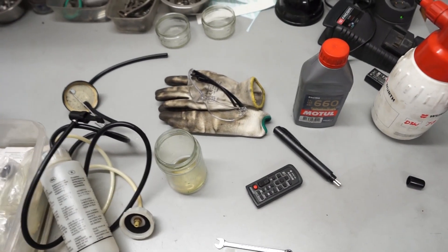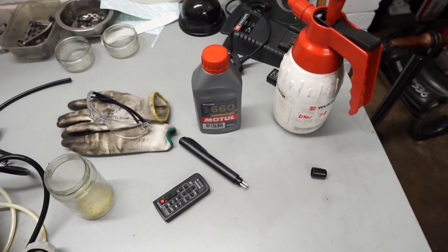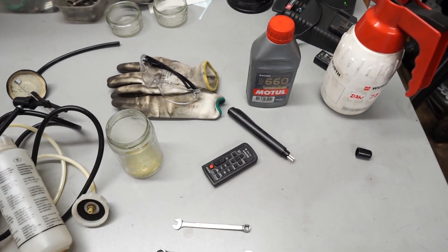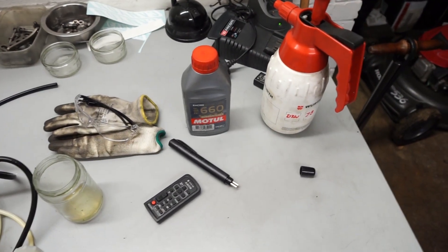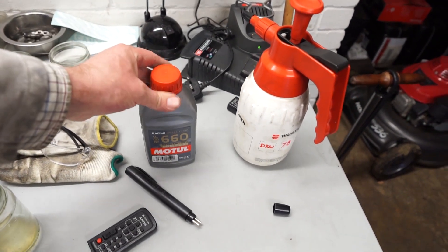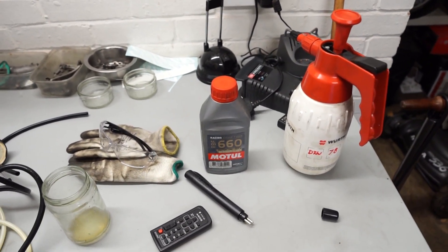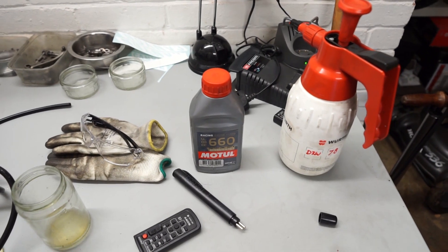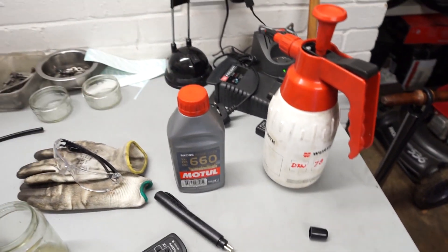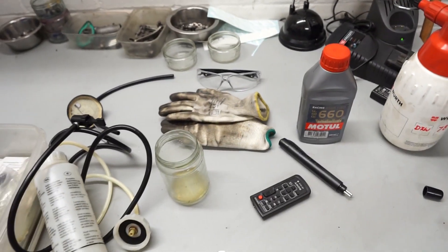Most manufacturers recommend changing the fluid every three years. Even if you're not using your car all that often it is worth changing — the fluid holds water and that can cause rust on brake lines and also a reduction in performance. I'll be using Motul RBF660 brake fluid — possibly a bit overkill for a road car, but if you're doing track days it's a useful one to have. Be very careful with this stuff — it is quite nasty, you don't want to get it on your skin or in your eyes, so I'll be wearing eye protection and gloves while carrying out the procedure.